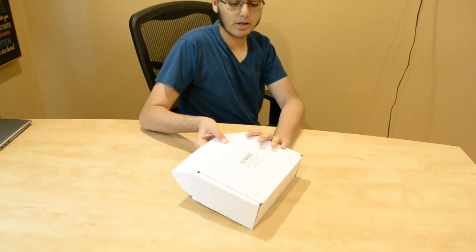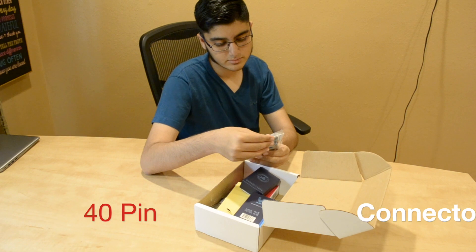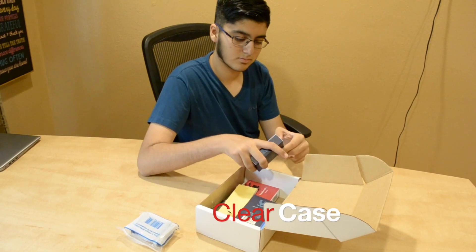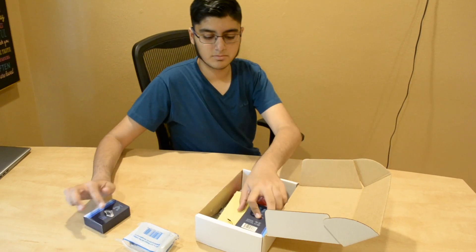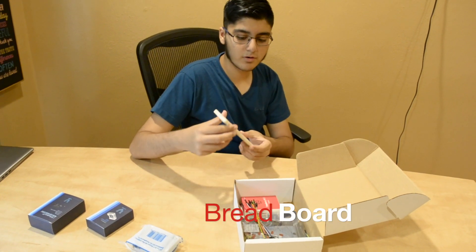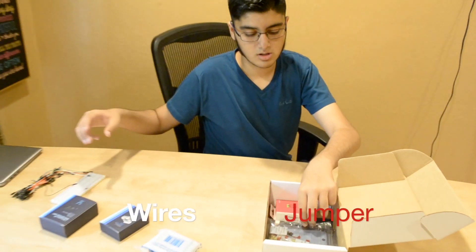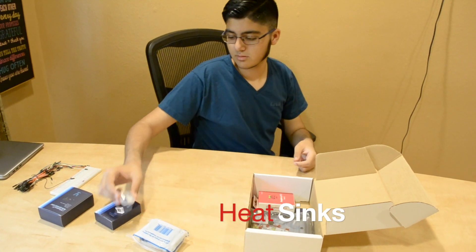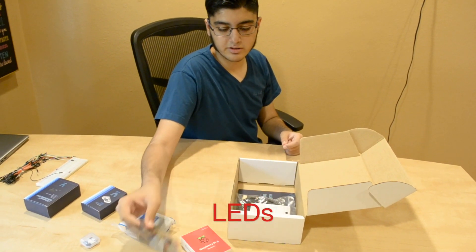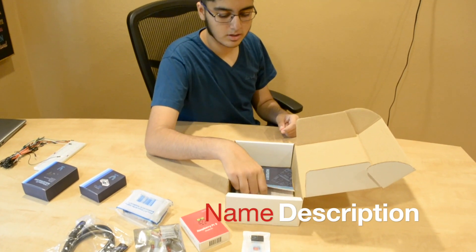Now it's time to see the stuff for real. So here is our accessory bundle. We have a 40-pin cobbler, the case, a power supply micro USB, a breadboard, a lot of jumper wires, heat sinks, the motherboard, experimental red LEDs, the pre-loaded card and its adapter, an HDMI cable, and the starter guide.